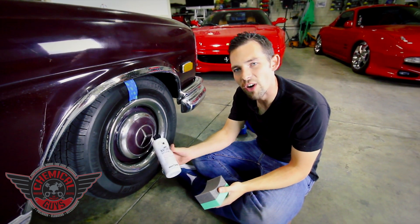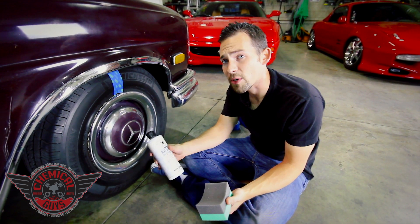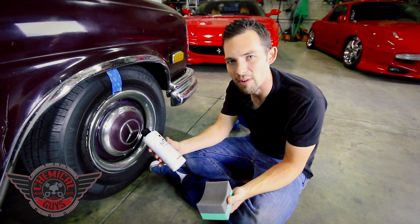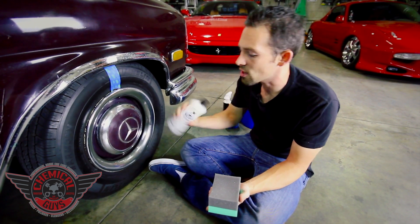Natural Shine is a water-based dressing with UV coating technology, so it's going to dress the tire and give a dry-to-the-touch feel. It's also going to protect the tire, plastic, and vinyl trim against cracking, fading, and discoloration. That's the most important thing about Chemical Guys dressings — they give a great look while also adding protection.